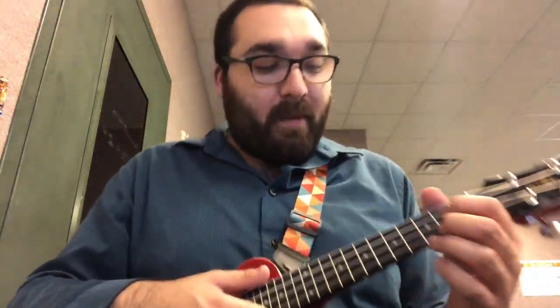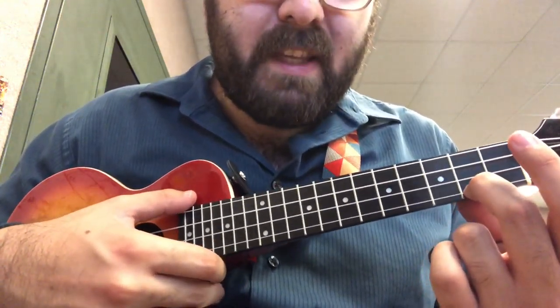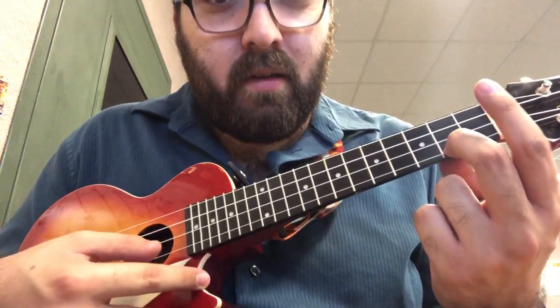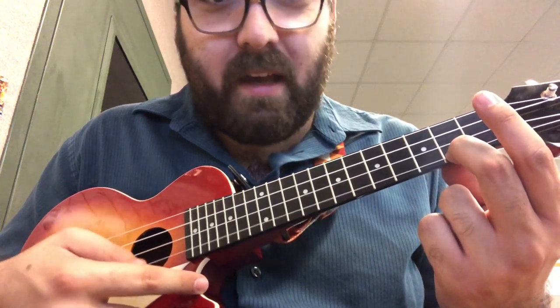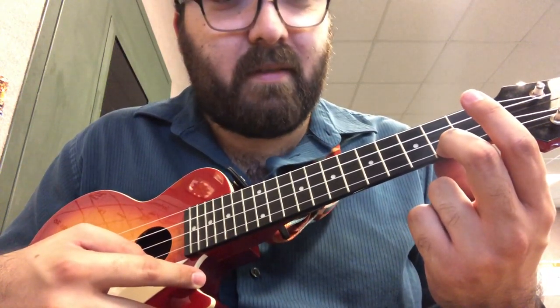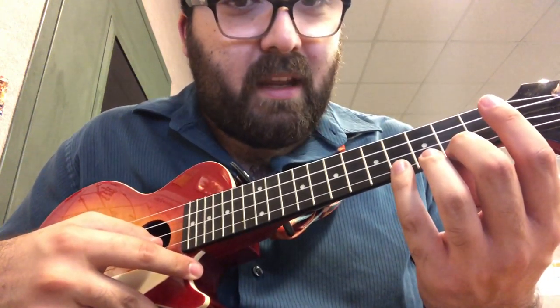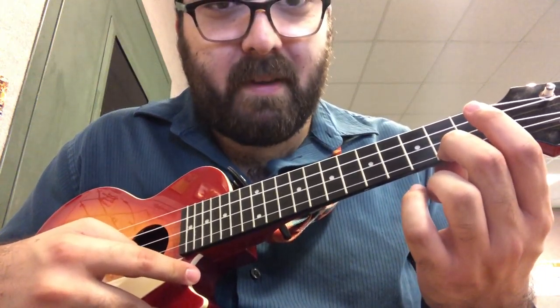But we're not going to do it just like that — we're going to do it one finger at a time. So everybody, please find your middle finger and put it on the first floor of the second building and just play that string for me. That's the sound you want — we're only doing one string. If you got that string, we can move on. If you didn't, check to make sure you're pushing down hard enough or that you're not putting any extra fingers on there, because that might be messing you up.